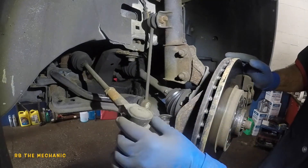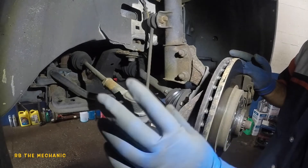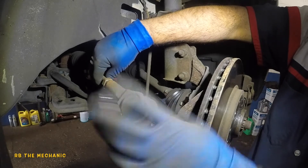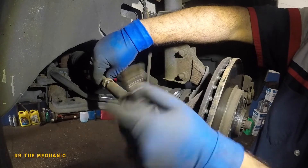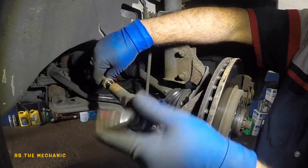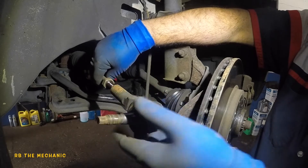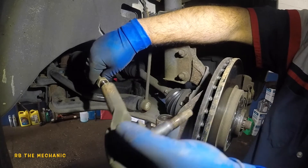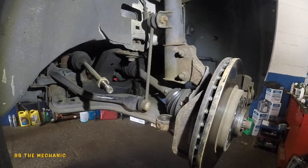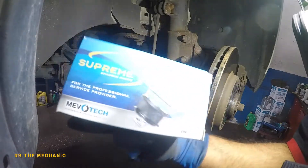Pay attention here, guys — what I like to do to keep the alignment back in the spot. This thing has a lot of free play, okay. So to keep the alignment in place, I like to count the threads: one, two, three, four, five, six, seven, eight, nine, ten, eleven, twelve, thirteen, fourteen, fifteen, sixteen, seventeen, eighteen, nineteen, twenty, twenty-one — twenty-one and a quarter turns. So make sure your new tie rod is the same length — twenty-one and a half turns okay.